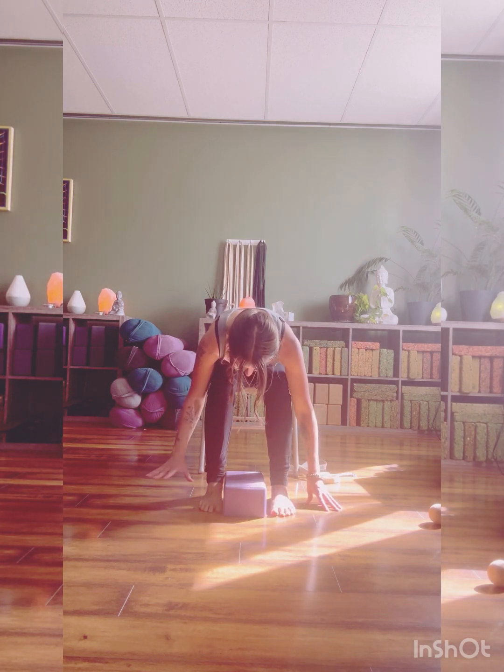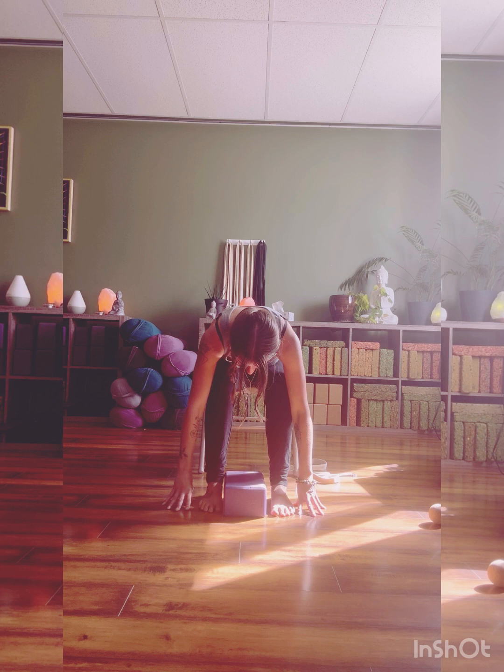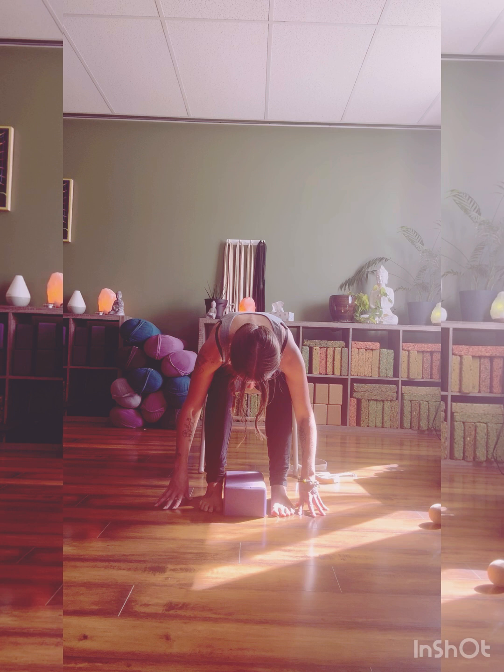We'll take five big breaths here. As you breathe in, notice the back body, the back of the ribs opening as the belly expands. And as you exhale, that natural letting go, surrendering as the chest falls.